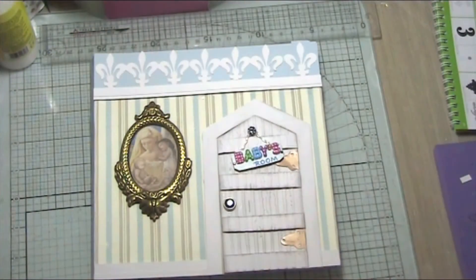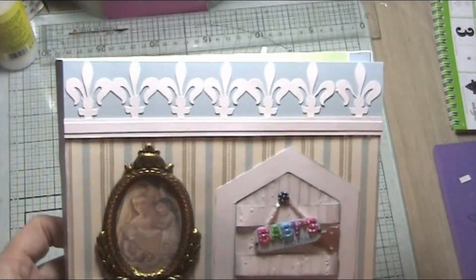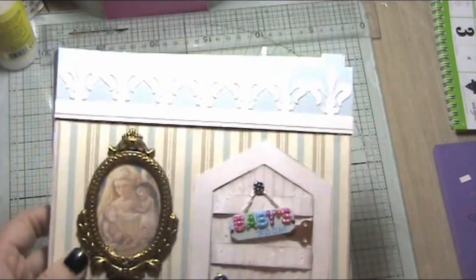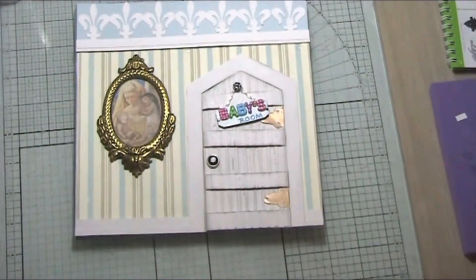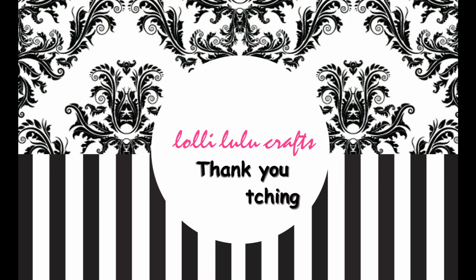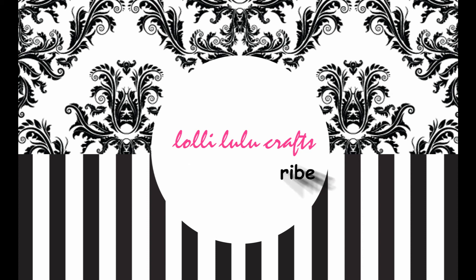Yes, now that's going to be just fine — I can see that's fine. I've now attached the fleur-de-lis that I cut out on the Cricut onto the top of the front of my card, and I think that looks really really pretty. I think that's just finished it all off beautifully on the front, so the front of the card is done. Now we're going to get on and work on the inside.